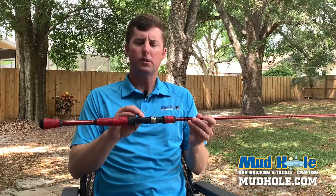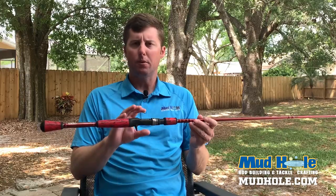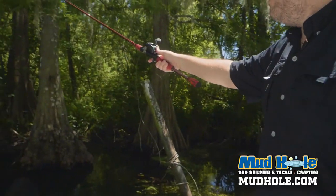So let's talk about the components here. This is the CRB Products Real Seat. This is a very comfortable, durable seat. It locks any casting reel down snug. You don't have to worry about this seat.